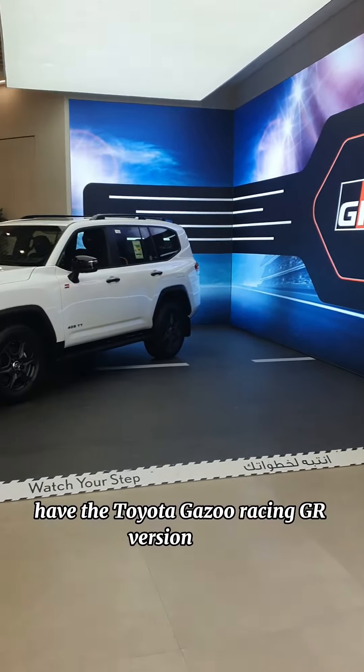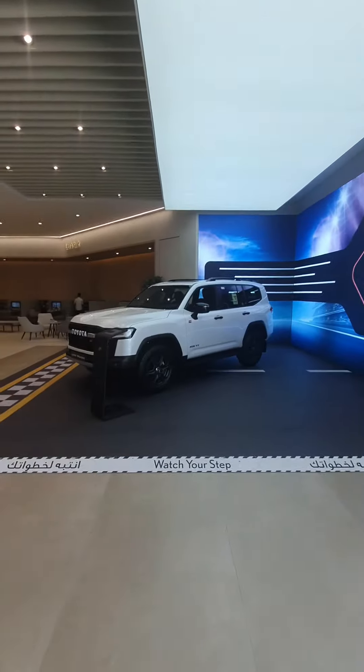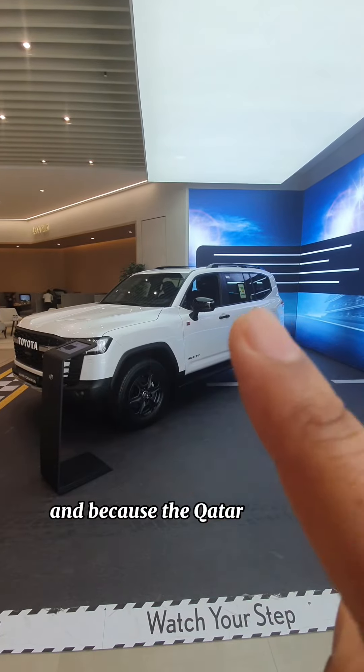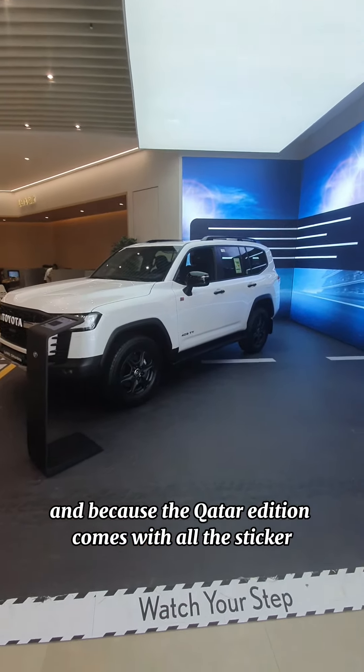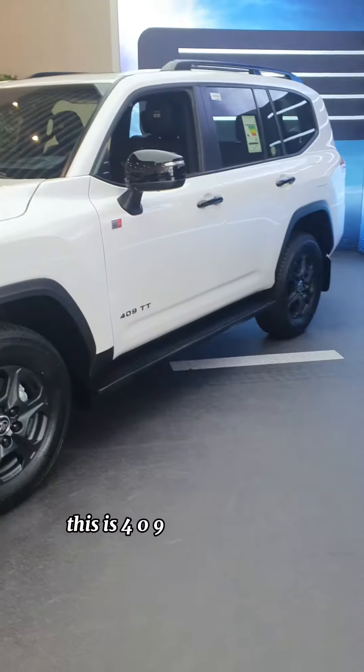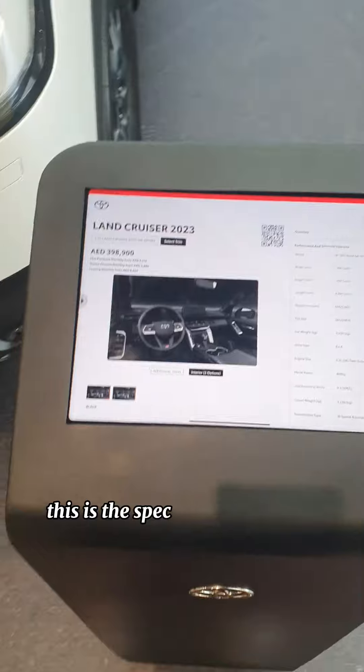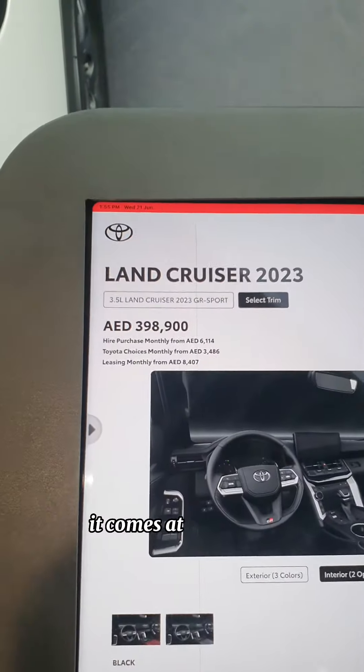I have the Toyota Gazoo Racing GIA version here. I am really shocked that this doesn't come with the stickering, because the Qatar edition comes with all the stickering. This is 409TT, white color. This is the spec centralizing for you — it comes at 398.